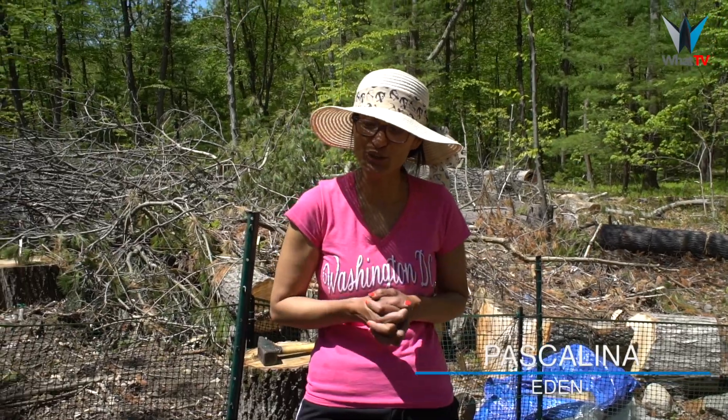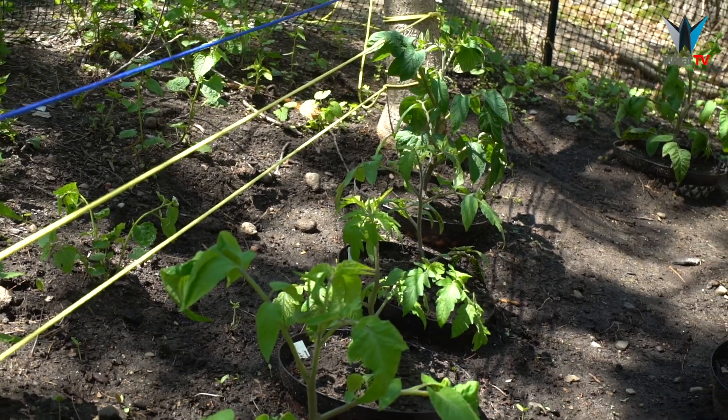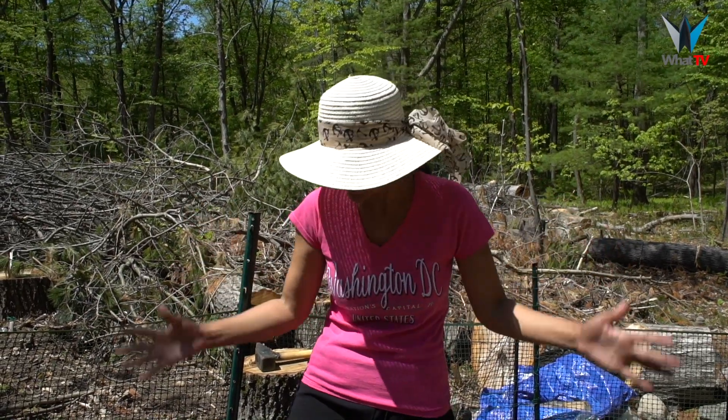Hi everyone, welcome to Eden, my garden. Today I'm going to show you a special way of planting tomatoes, from beginning to end, because tomatoes are lovely and delicious — great for salads in the summer.